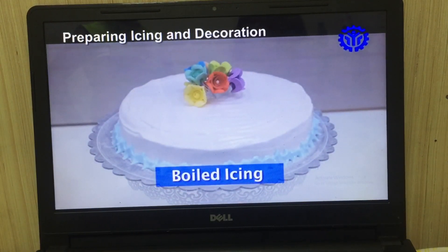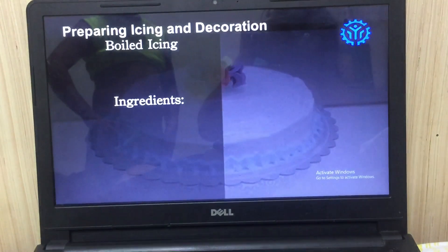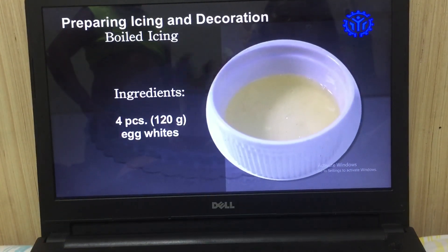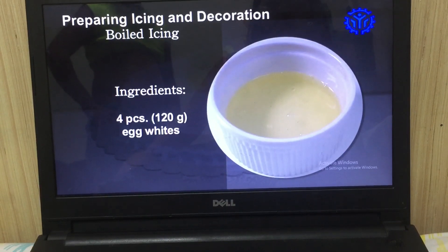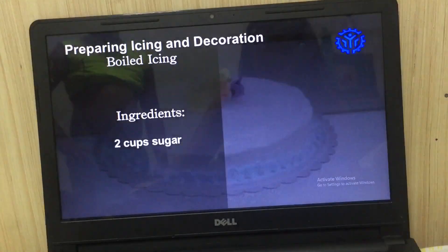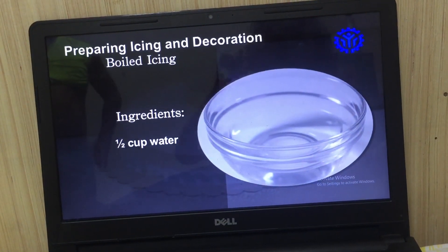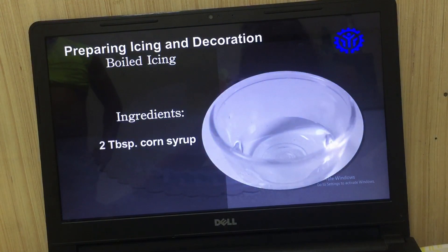Boiled Icing. Ingredients: 4 pieces or 120 grams egg whites, 1 and a half teaspoons cream of tartar, 2 cups sugar, 1 and a half cups water, 2 tablespoons corn syrup.